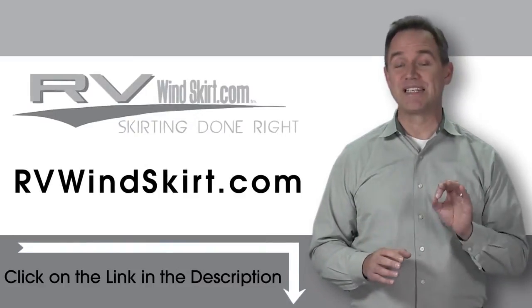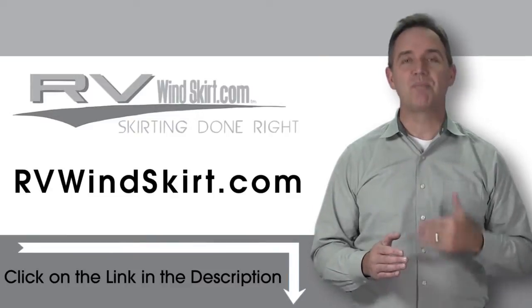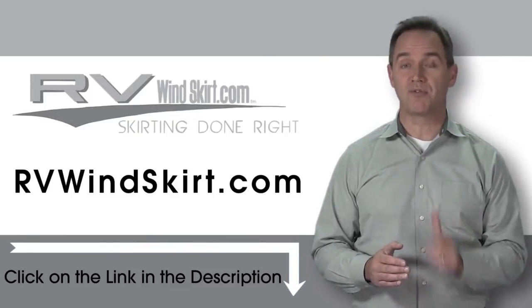RV Windskirt Panels are made from the same heavy canvas that the U.S. government uses for tents, with a polymer backing to prevent water from penetrating.